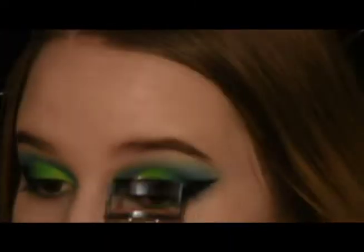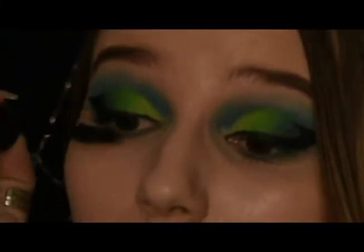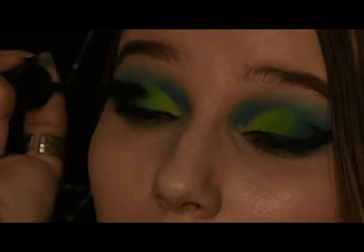I applied eyelashes off screen, but here I'll just prep my lashes by curling them and swiping on a little mascara, so they blend in with the falsies.